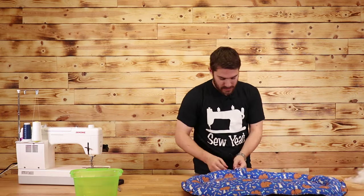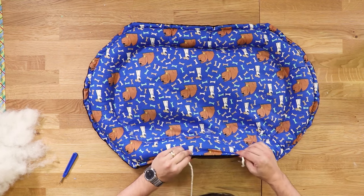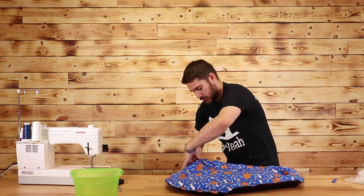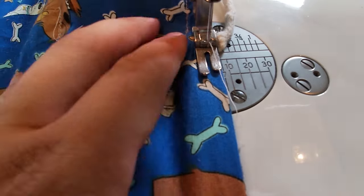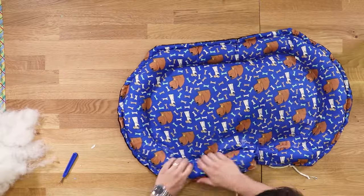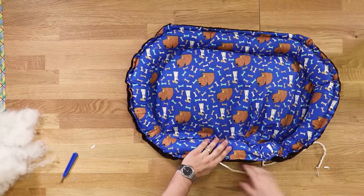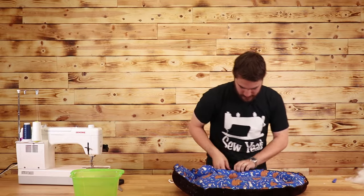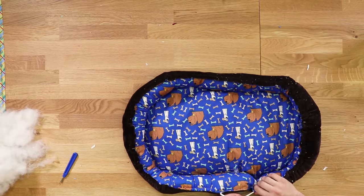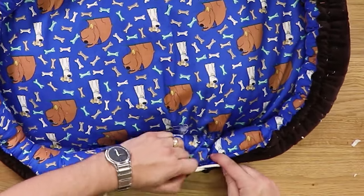Now that the outer ring is completely stuffed, we're going to pinch down on our pull strings and close up this hole. We're going to sew directly across without sewing in our strings — just a little top stitch right across. Then I'm going to smooth everything out and pull on these drawstrings, which will lift up all the edges. We'll help it along as we go, and once we have the desired shape we're going to tie our two strings together into a bow.